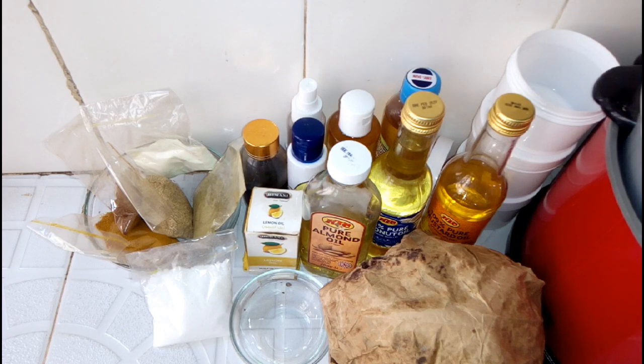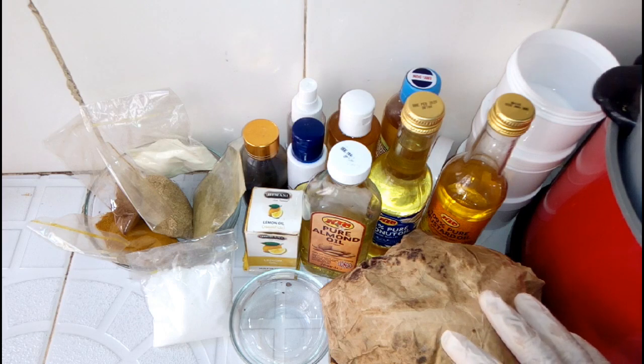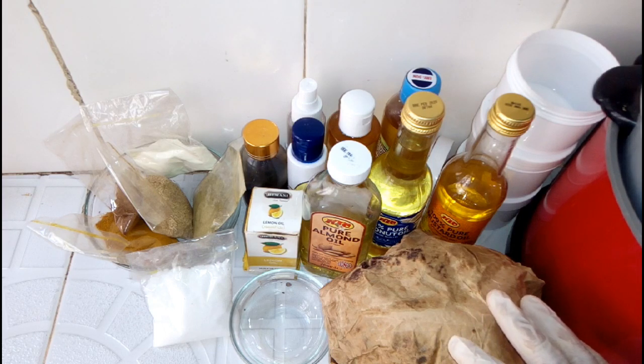These are the ingredients I'm going to use for this recipe. We have one wrap of Ghana black soap here. Black soap helps to heal skin problems such as acne, eczema, and fair skin discoloration, and relieves dry and irritated skin due to the abundance of antioxidants and vitamins A and E in it.